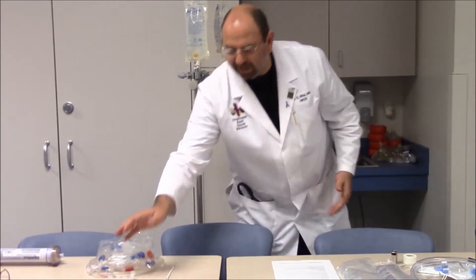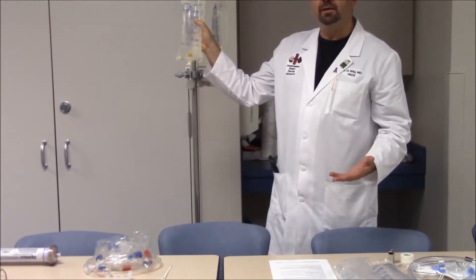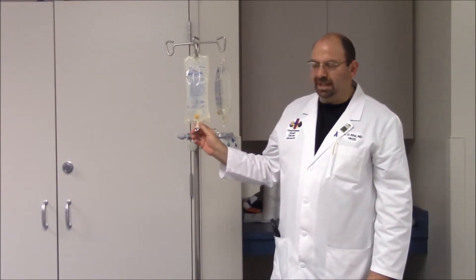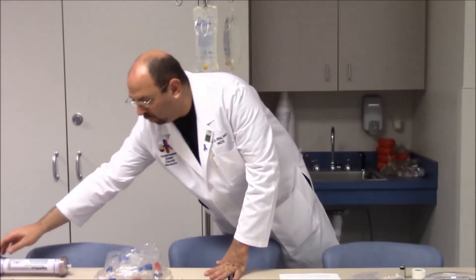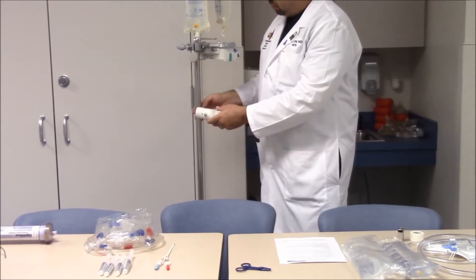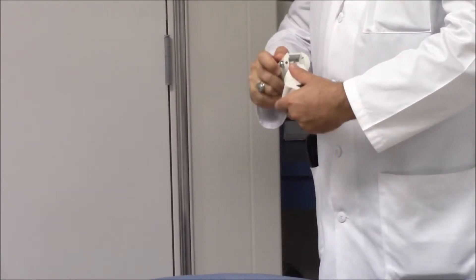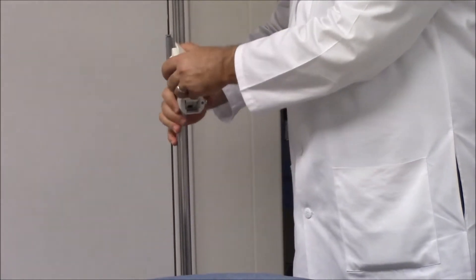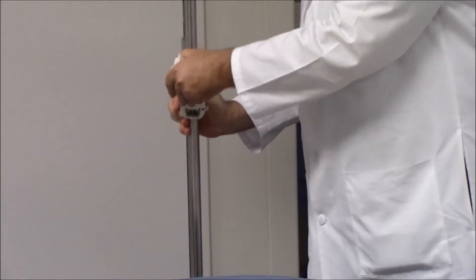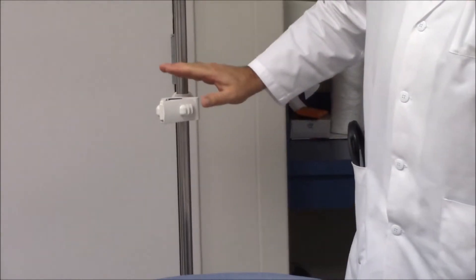Another item needed is the IV pole, which is used initially for hanging the priming fluid and then continues to be used as the process goes on. We also need a hemodialysis filter holder — a holder that attaches to the pole so we can hold the hemodialysis filter through it.